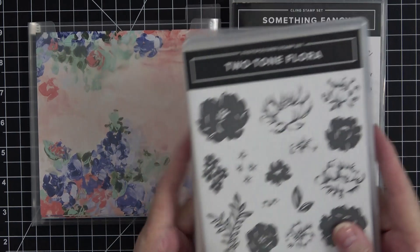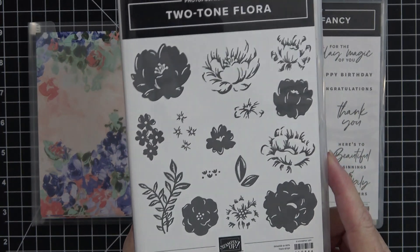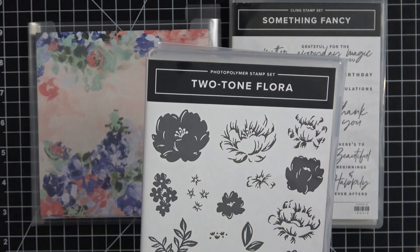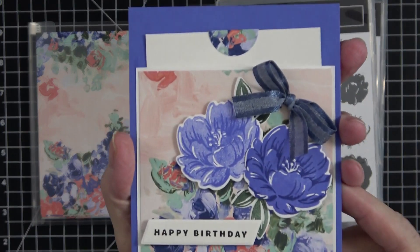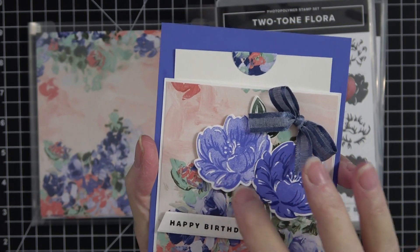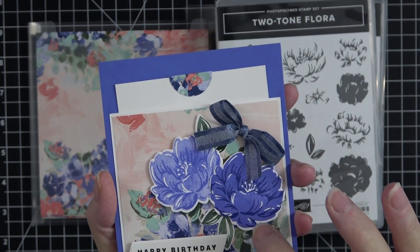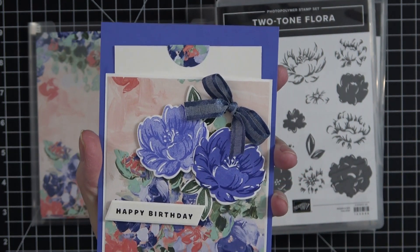This Two-Tone Flora makes such pretty flowers. It is a two-step stamp set, which means you don't have to color it — it has a background stamp you can stamp in the color ink, then an accent stamp you can stamp over it. Here's the sample I made. These are the two flowers I stamped: this one is done in Orchid Oasis, stamped off for the solid, and not stamped off for the detail. This one I did full strength of Orchid Oasis and then the detail in Starry Sky.